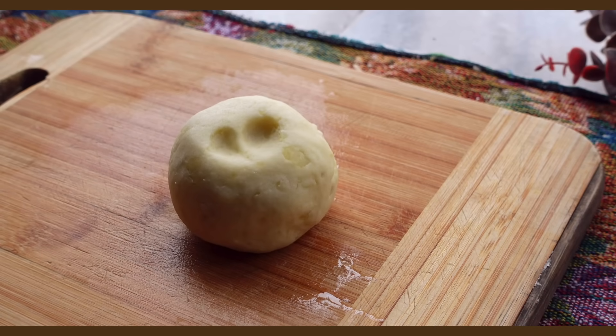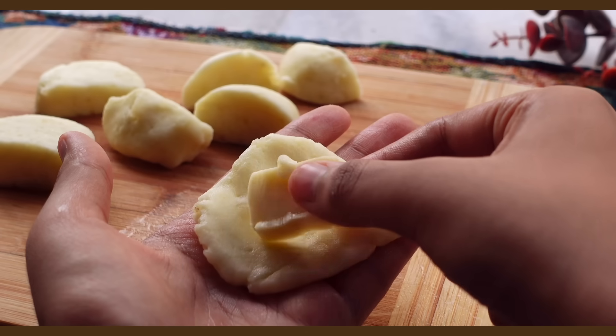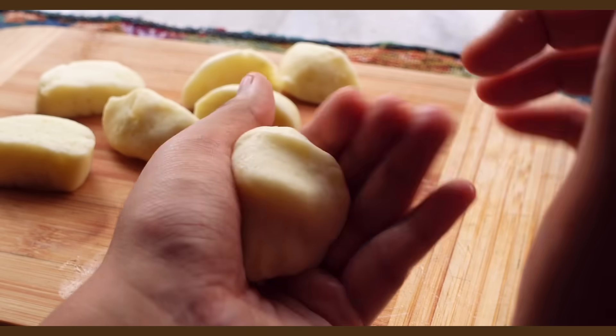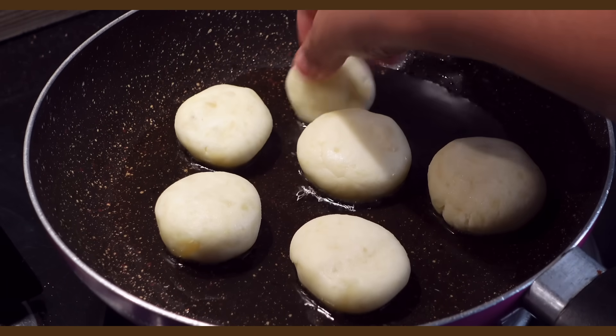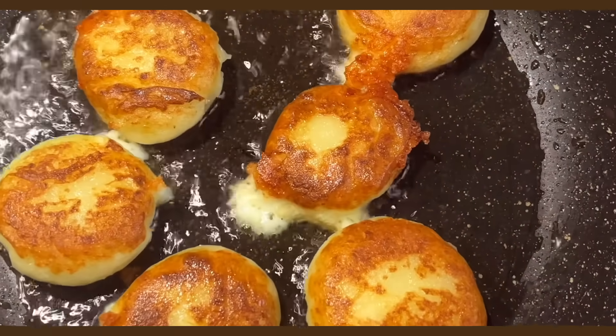First, the cheesy potato pancakes. Take a few boiled potatoes and mash them with a fork. Add cornstarch and salt and knead it into a soft dough. Divide the dough into smaller portions, flatten them a bit using your fingers and then stuff with mozzarella. Flatten our cheese potato balls just a bit and then shallow fry in oil until golden on both sides. And you can eat them just like this.